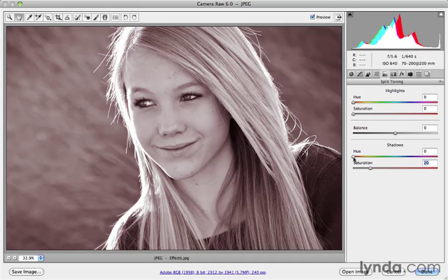Once I set the saturation I want, I can then use the hue slider to dial in the particular effect I'm looking for. For a nice sepia tone, I've found that hue 50 is kind of the classic old look. But of course you're not limited to this — you can do a green tone, a purple tone, a blue tone, a platinum tone. It's really up to you, but if you're chasing that sepia tone, 50 is a good starting point.